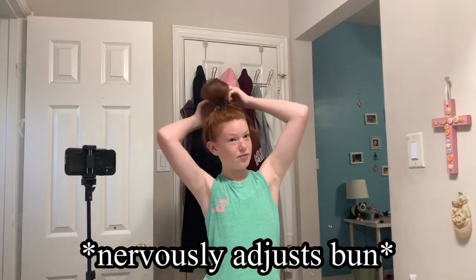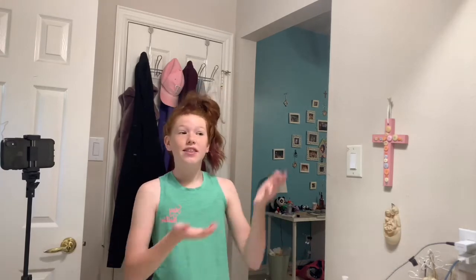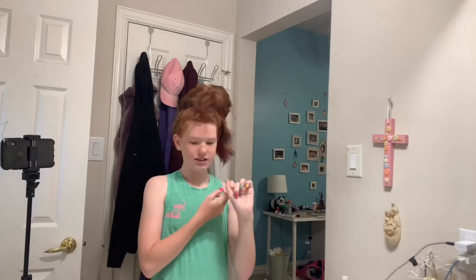Today we're just going to be doing makeup, like doing more makeup and recreating makeup looks and stuff. We are attempting to make this look on Pinterest, or off of Pinterest, because I have similar colors, so let's just get into it.